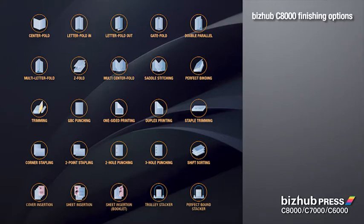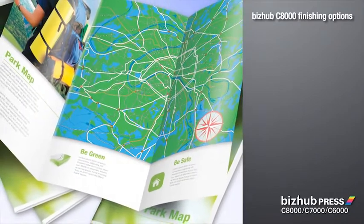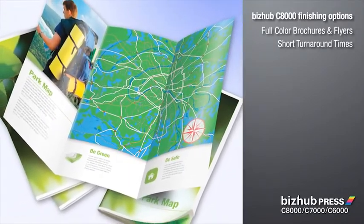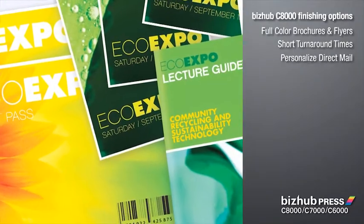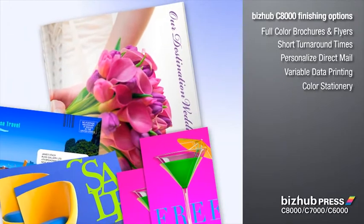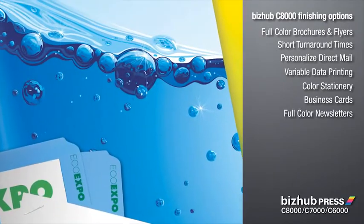Powerful auto finishing options let you produce full color brochures and flyers with short turnaround times to meet tight deadlines. You can personalize direct mail materials with variable data printing. Create color stationery and business cards. Deliver full color newsletters.